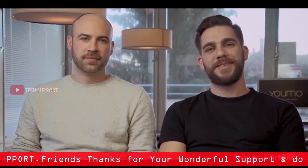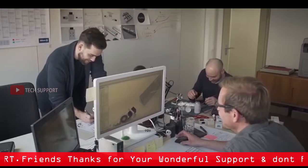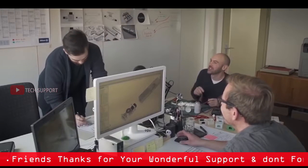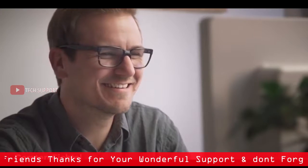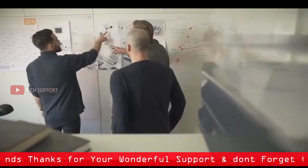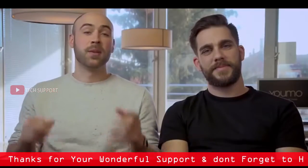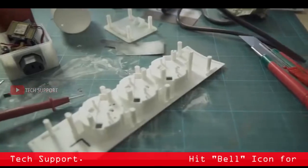Hi, I'm Tobias, head designer of YUMO. And I'm Cornelius, one of the engineers. Our small team is made up of friends who have several years of experience developing and manufacturing everyday products that offer innovative design solutions. So we came up with a stylish modular multi-power solution that offers greater functionality.